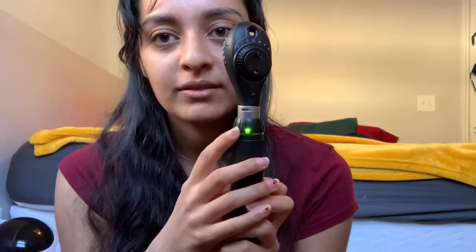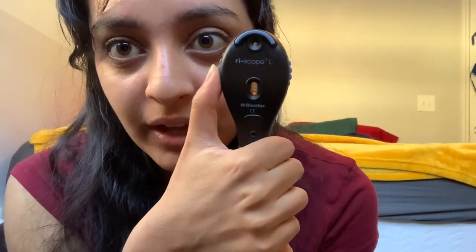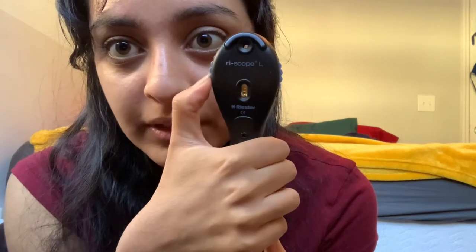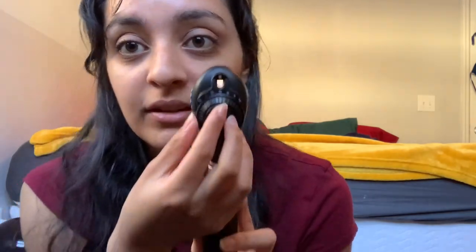This is the ophthalmoscope adjustment head — basically that's what I use to look into an eye. I'll turn it on. This is the side that I look through, and I can adjust and focus it. We start at a baseline of zero. You can adjust it either red or green, and basically you're focusing in and out. On the front — the side that my patient is going to see — I can adjust the light setting. Usually I just use the white light, but if I want to look for abrasions, I can use the blue light.